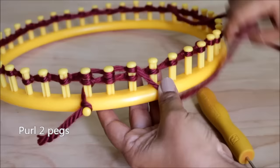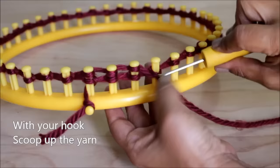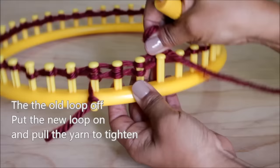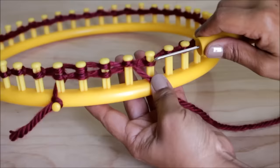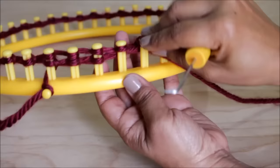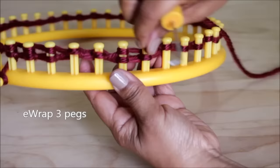To do a purl stitch, take your hook from the top and scoop up the working yarn to create a loop. Then take off the old loop, put the new loop on, and tighten it. Repeat the pattern: U-wrap three pegs and then purl two pegs.